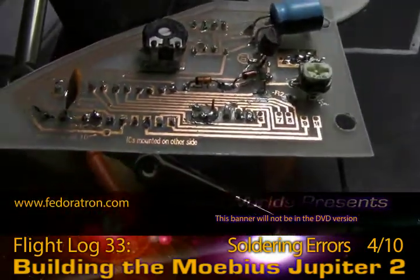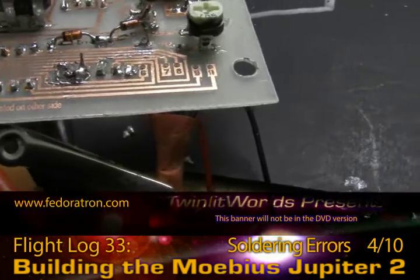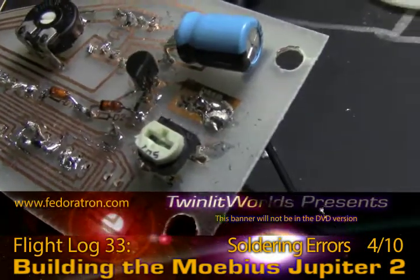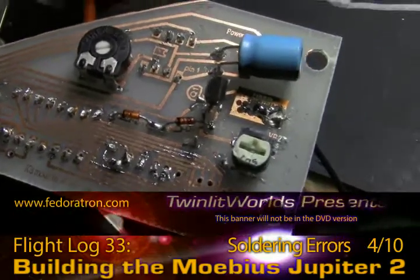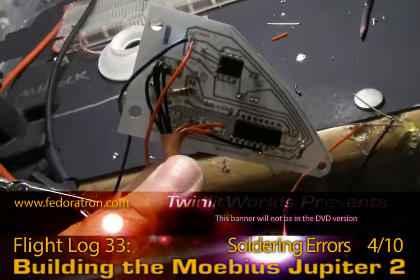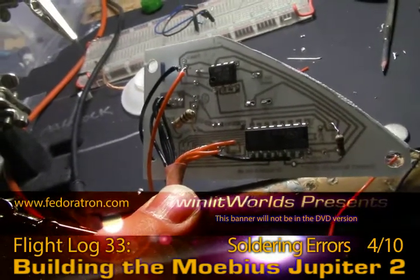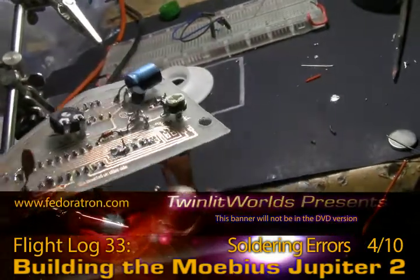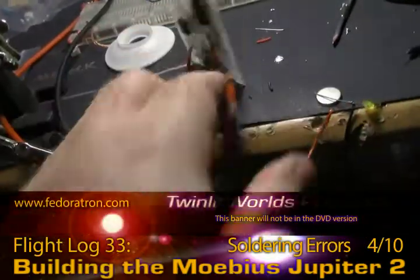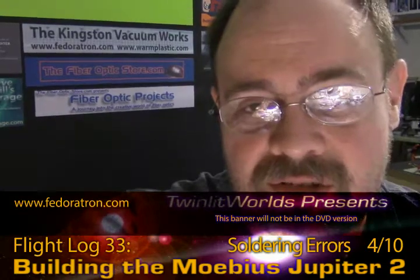Board one came out pretty good overall. There's still a little trouble like the trace leading up to the capacitor, but this one went together pretty well and it works, so that's definitely a good thing. On the back of board one, I put the resistors on this side because I learned from board two that the bodies were too big and getting in the way. A little bit of shrink wrap around those wires definitely makes things a lot neater.